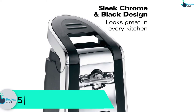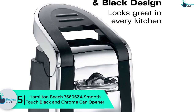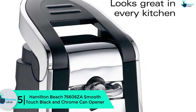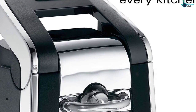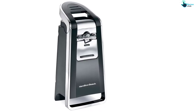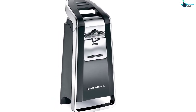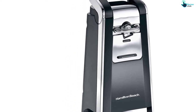Starting at number 5, we have the Hamilton Beach 76606ZA Smooth Touch black and chrome can opener, measuring about 5 by 4 by 9 inches. The 76606ZA can opener by Hamilton Beach is a good choice for any cans. It's very stylish and trendy due to the combination of black and chrome colors, and is also very sturdily built to withstand the daily demands.